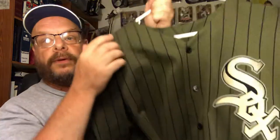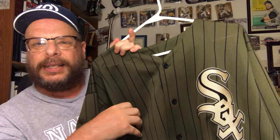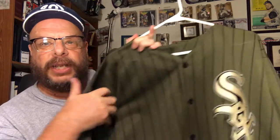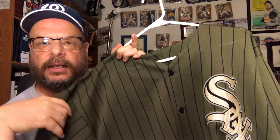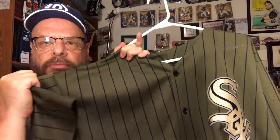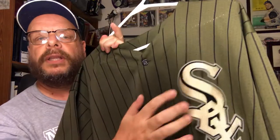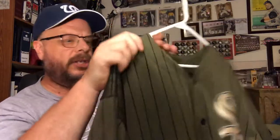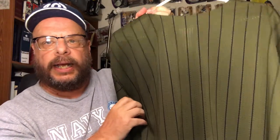This one I also got off eBay, and I like this one. It's not even a St. Patrick's Day one — it's just a kind of stylized, olive green jersey with a White Sox patch on it. Again, no name, number, or anything like that on it.